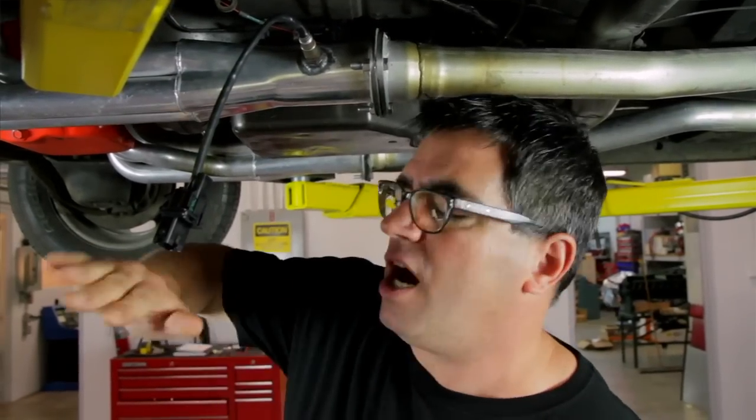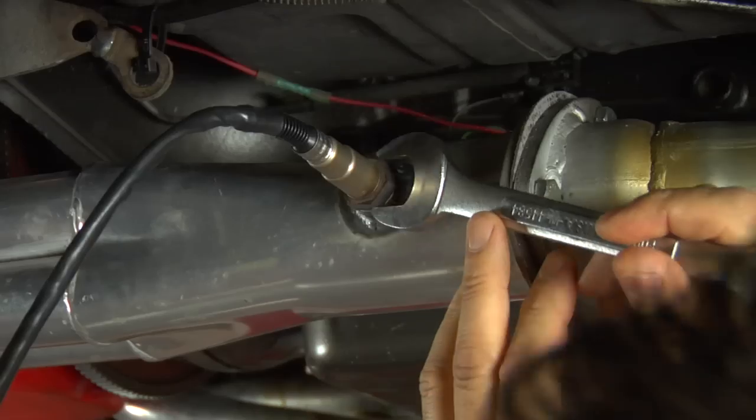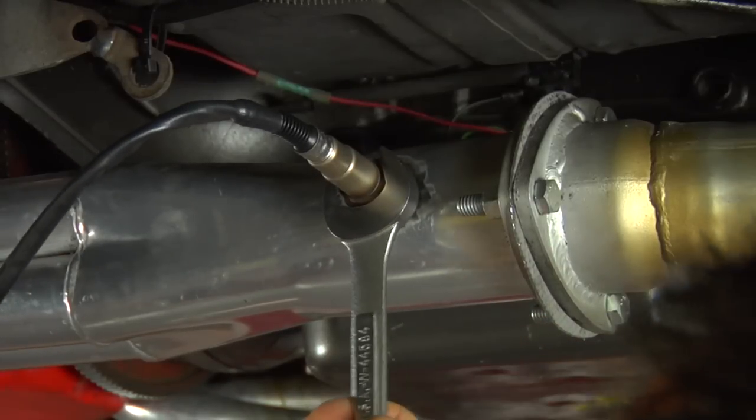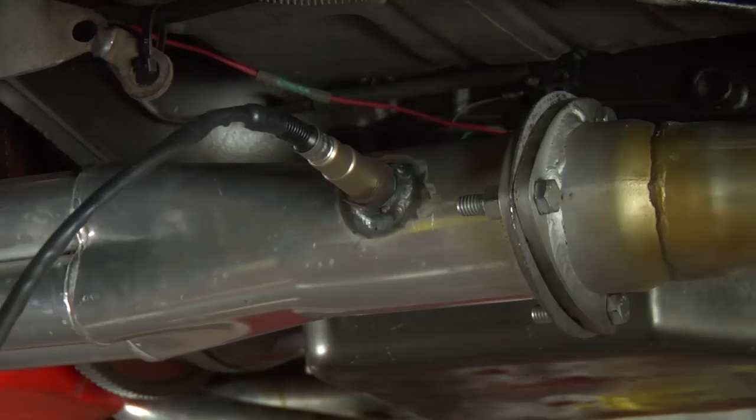If you're going to mount this to a curve, make sure that you're on the inside of the curve, never on the outside, because you get a leaner mixture and inaccurate readings on the outside of any kind of a curved exhaust pipe. And most of all, make sure you install it so that it's not going to hang too low or interfere with other parts of the car.